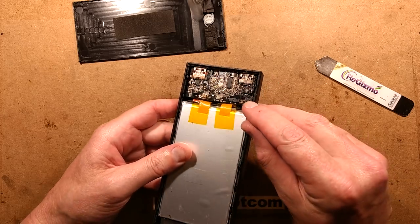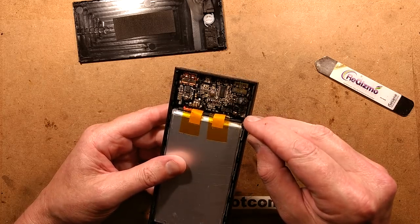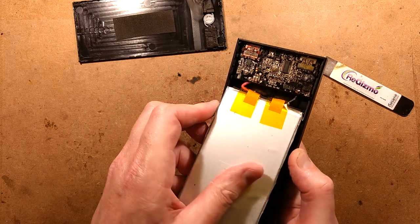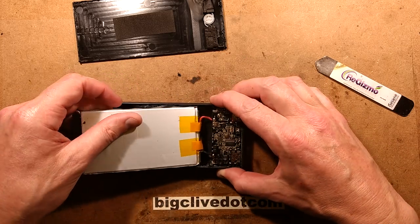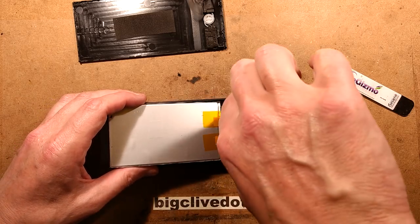Oh blimey, that is absolutely melted down. That looks like a little switching converter that is completely nuked. Let's try and knock - oh, there's no need to knock, it just pops out. Excellent. I'm just going to cut this because that's the best bet to make it safe quickly without interrupting the magic of dismantling. There we go.